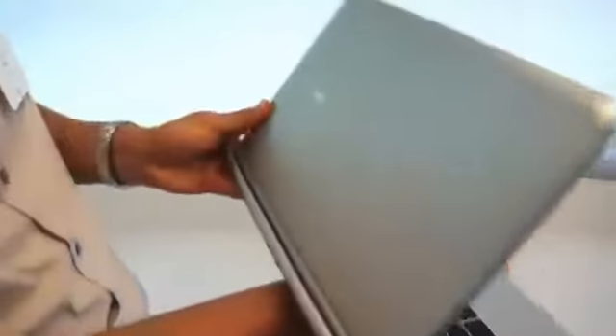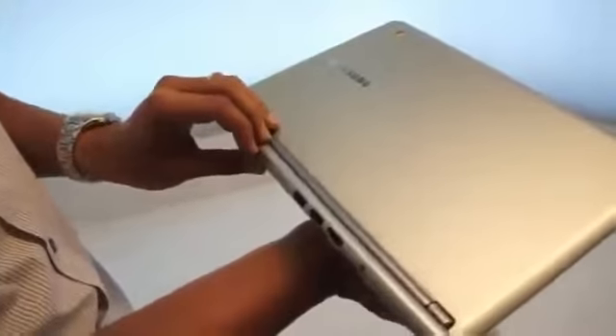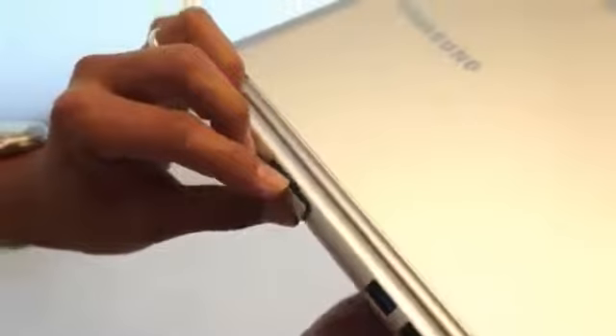And a SIM slot. Yes. Can you tell us more about that? Obviously you're not announcing any 3G availability at this time. That's right, but there is a SIM card slot built in. So for future devices with 3G, that will be available.